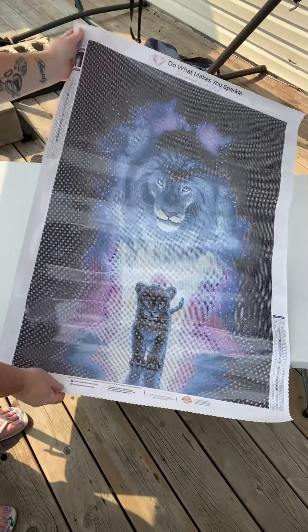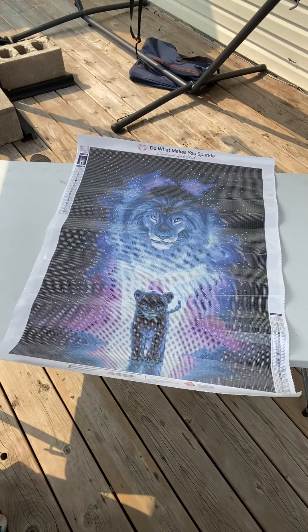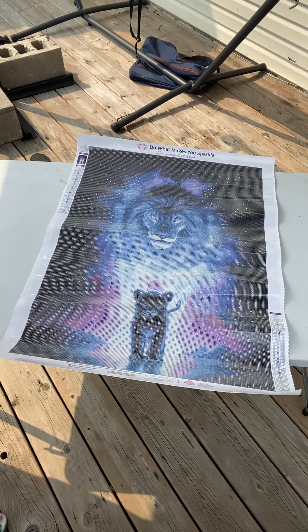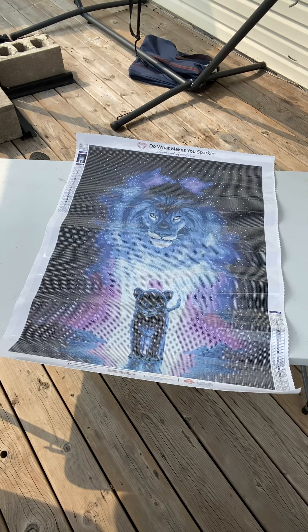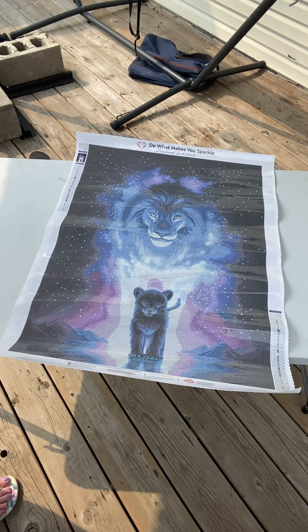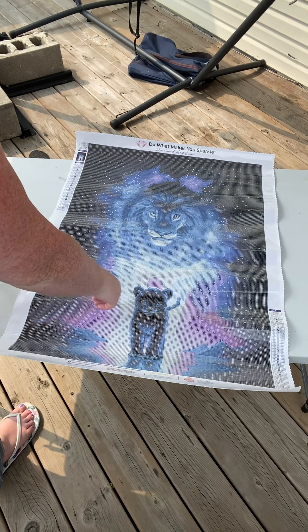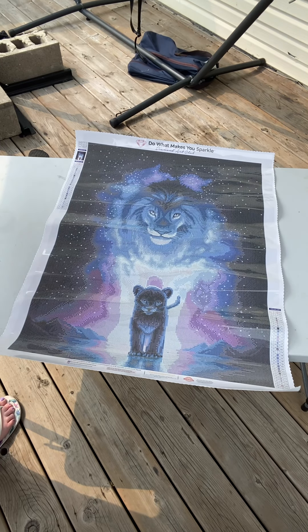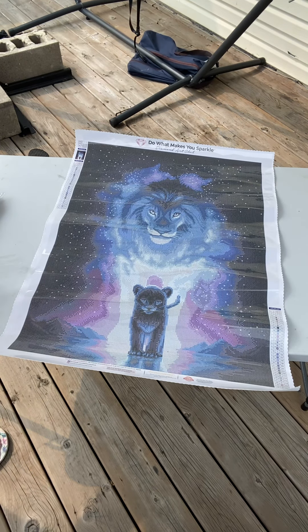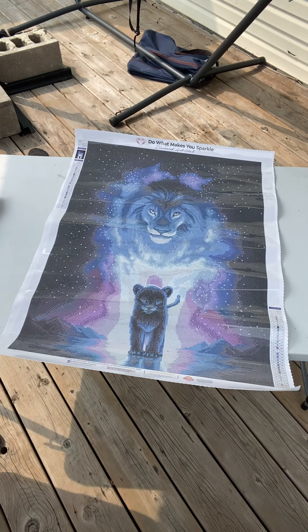I think this is just absolutely such a beautiful, beautiful diamond painting. It's full of blue and likely black. I do like the purples and blues. Like I said in my last video, I am always drawn to diamond paintings and have a lot of clipping blue. And I think this one's just absolutely beautiful.